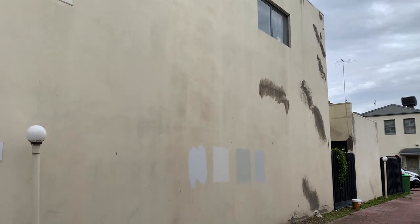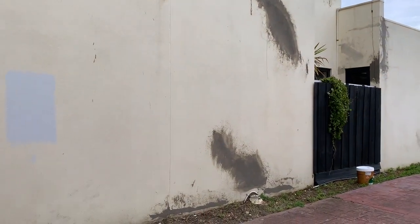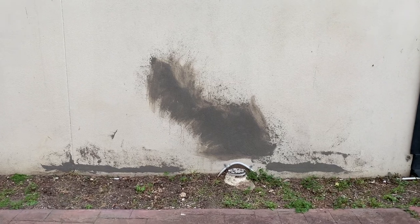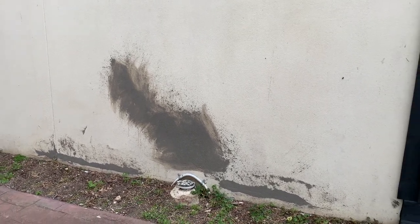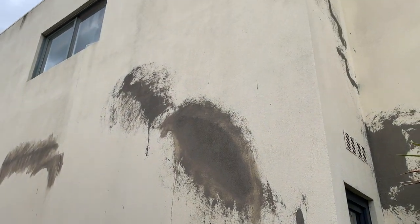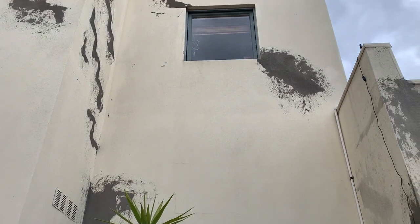Now it is dirty and it did have some cracks in the render, and those cracks were attended to before we got there by a renderer so that they could disappear and then when we painted them they weren't visible. The cracks being repaired also meant that there was less chance of water penetrating those walls and making problems inside the home.